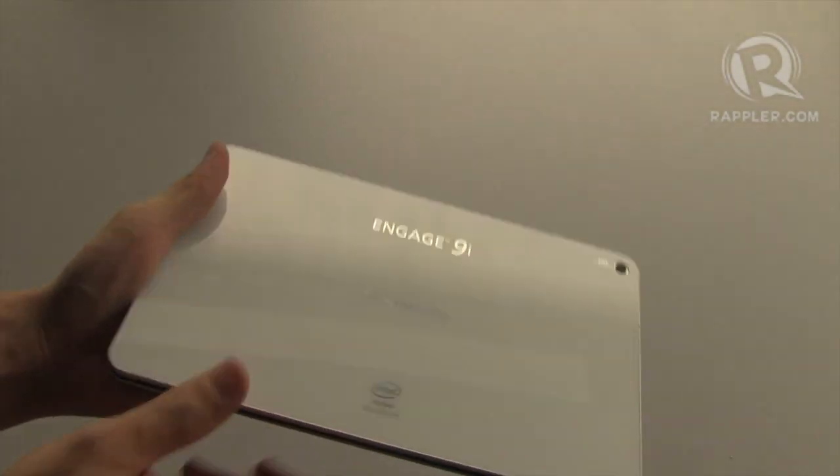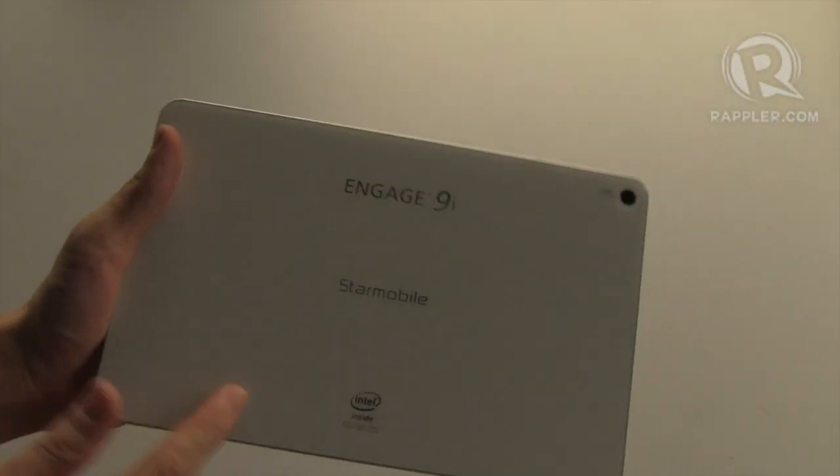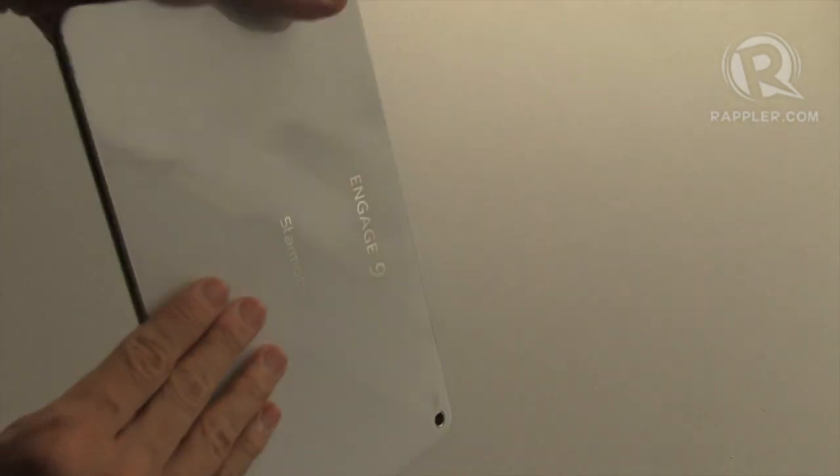Because of its glass back, the back is non-removable, which means the 6,500 mAh battery is built in.